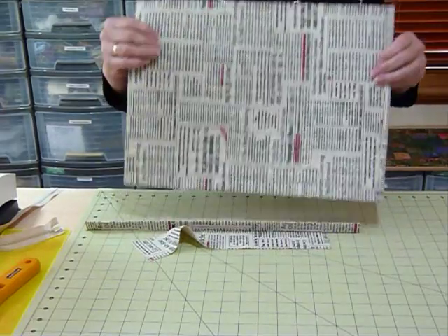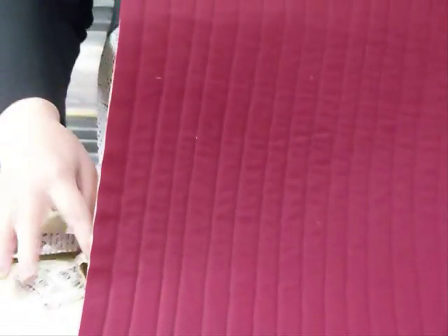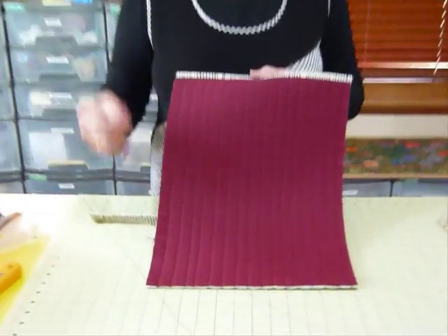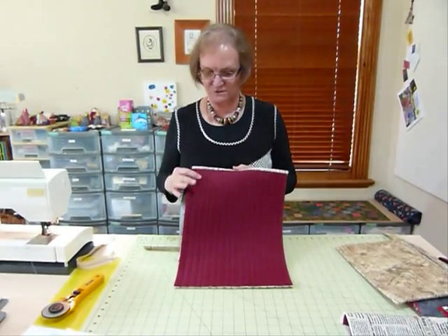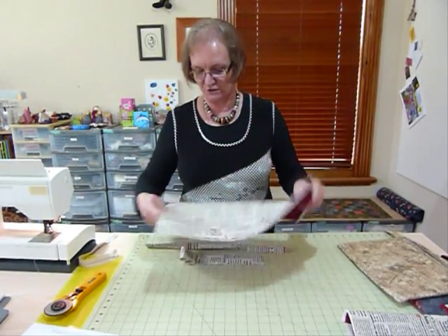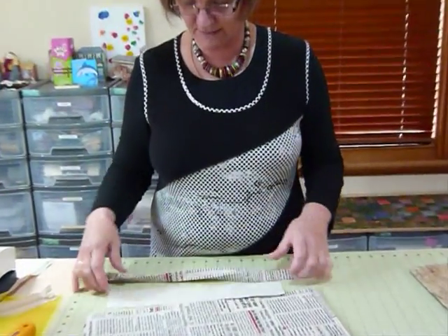I've also done some quilting. I just wanted to do some very simple quilting — you can probably see it better from the back. I've just done some more or less parallel lines. I wasn't trying to do anything fancy; you could practice all sorts of fancy quilting on something like this. They're just there to hold it all together. Then we're going to bind both edges, so you'll need to have cut some strips. The pattern tells you all these things — some strips for binding.